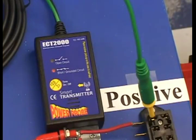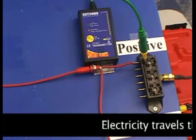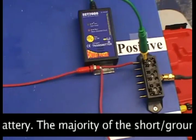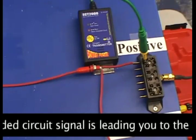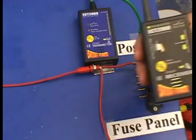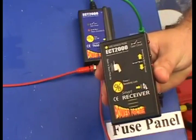Connect the signal lead to the blade probe adapter. The short grounded tone is now alerting us that the signal lead, which was open, is now seeing a grounded circuit. To turn the tone off, just press the tone on/off button. The 100 milliamp grounded circuit signal is now transmitting from the circuit that will lead you to the short. Since electricity travels the path of least resistance back to the negative side of the battery, the majority of the short grounded circuit signal is also leading you down to the short.